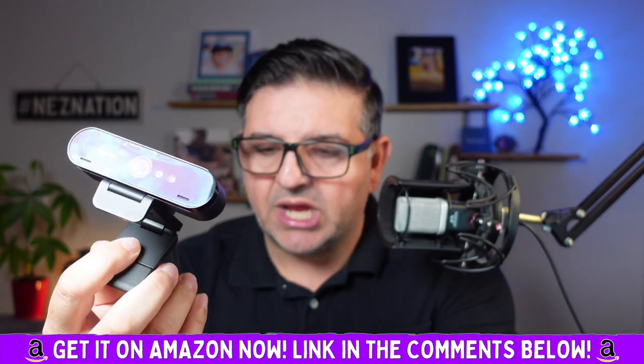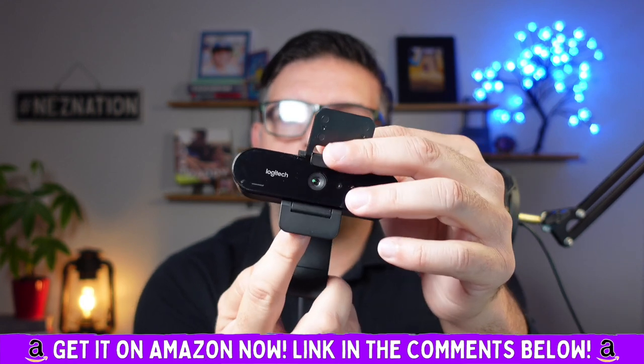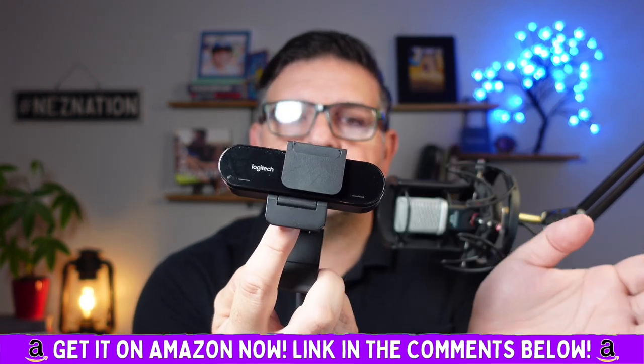That privacy shade that I absolutely love is so, so cool. The privacy shade is awesome.